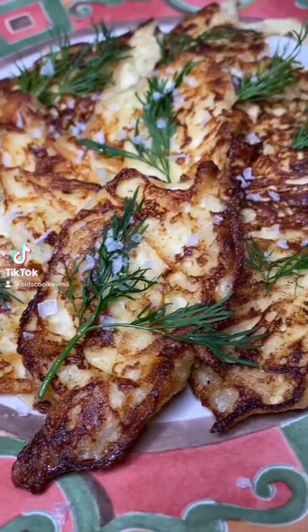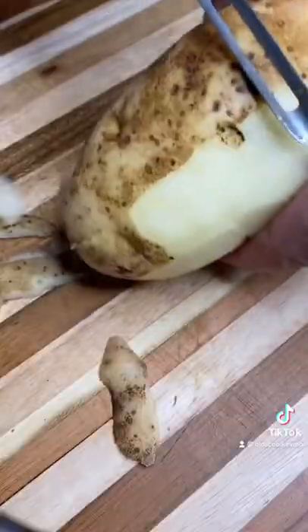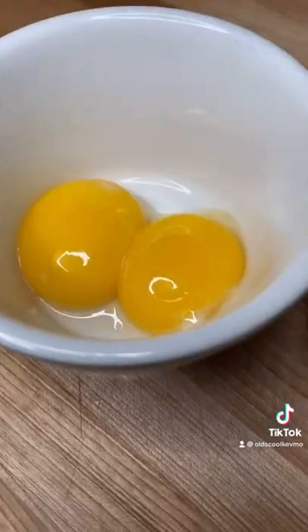Let's make some potato and cream cheese fritters. We'll start with a large russet. Go ahead and peel it, shred it, put it in some water for about 15 minutes, then squeeze it dry and set it aside.